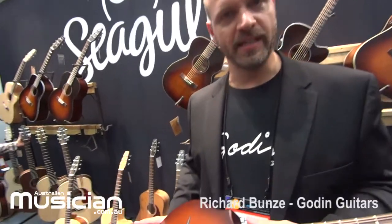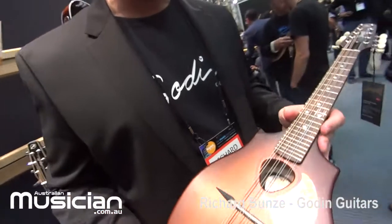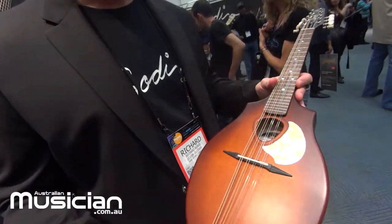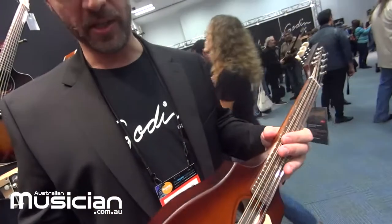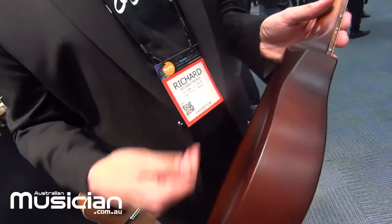Another new model for 2016 NAMM from Seagull is the Seagull S8 mandolin in the burnt umber. There's also a natural finish available as well, but this is a full-on acoustic mandolin. As you can see, the body is really nicely contoured, very ergonomic, comfortable to play.